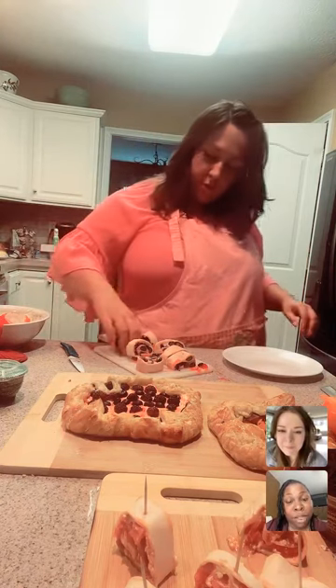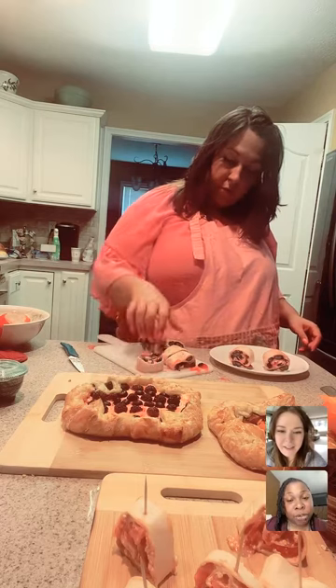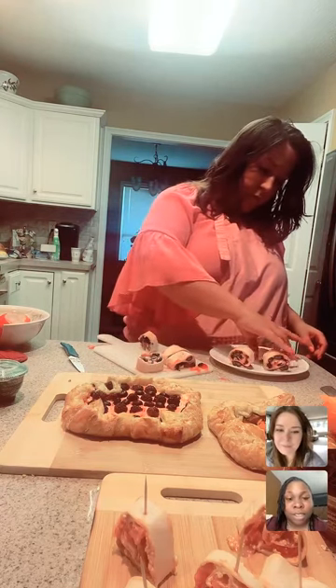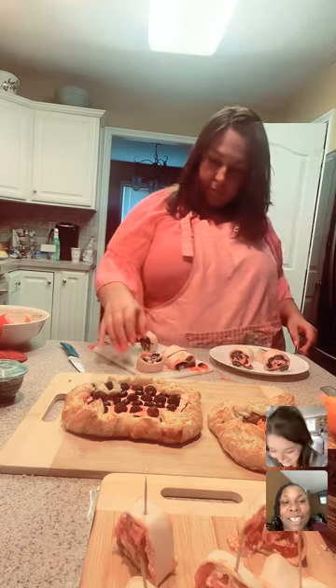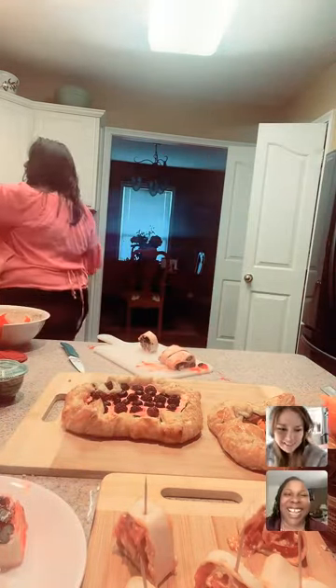As y'all can see, she has made some lovely pinwheels and those beautiful tarts — a goat cheese tart right there, and a blueberry and blackberry tart right there. She uses cream cheese and almond milk for the filling, and you're going to get those natural sugars from the strawberry glaze that she used along with the fruit. She also has a bruschetta pinwheel right there — the little tomato bruschetta.